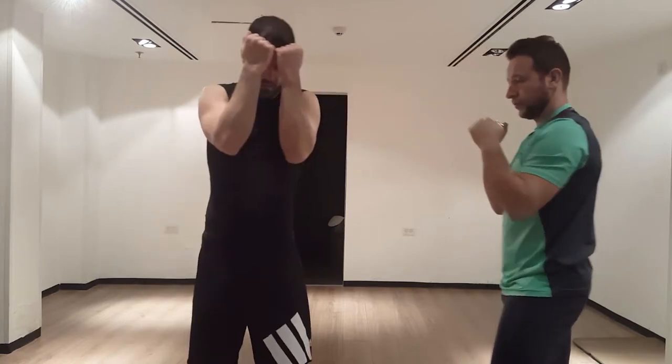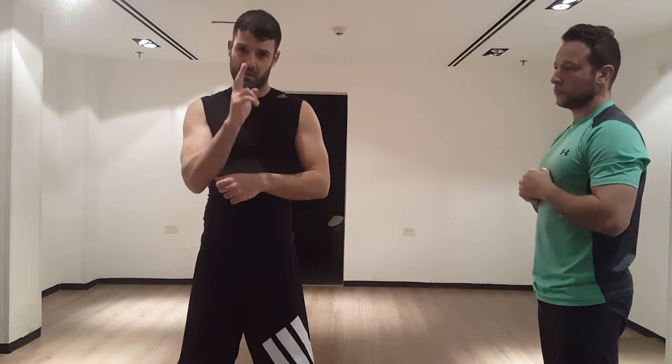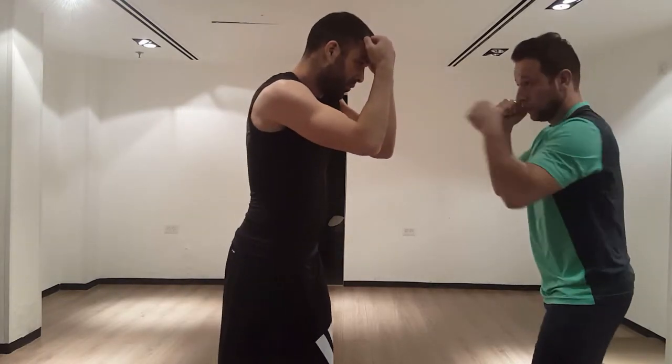When you do it, you just want to leave a bit of a gap in between your arms so you can see what's coming. You don't want to have the gap too big because the punches can just slip through. So you've got to be careful with that.